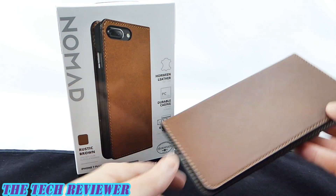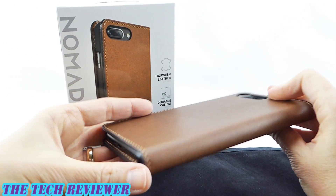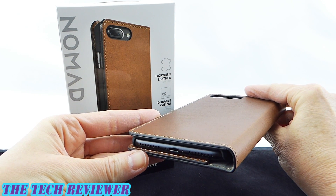This is a beautiful slimline case. The material is extremely nice. You've got a good grip, and you have a remarkably slim profile. Let's look a little bit further at this lovely wallet case on my matte black iPhone 7 Plus.